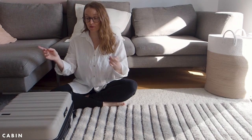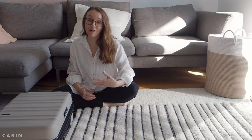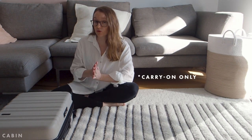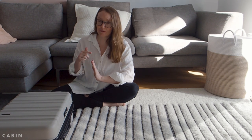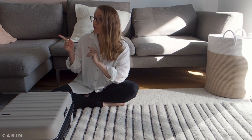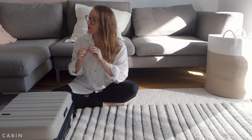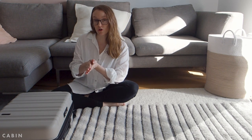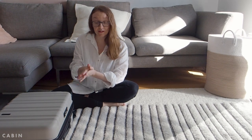Just a little background before I get into the cabin bag — our journey with Antler, travel, and all the rest. We were traveling full time for about four years up until 2020, and for all of that time and many years before that, I actually used Antler luggage — different to this one. Chris also used Antler for the majority of that time. So we have used Antler a lot and we're really happy with their quality, which is why we were super excited to get this and do this video.